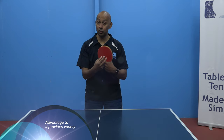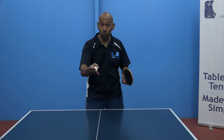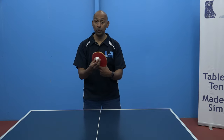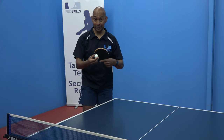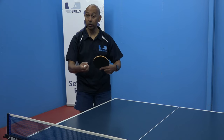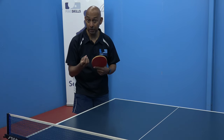Another advantage is that if you're using inverted rubber on one side and short pimples on the other, you're giving your opponent different balls. You'll give them a slower, spinnier, loopier ball with the inverted rubber, and a flatter, faster, lower ball with the short pimple. They then have to adjust each time. A lot of players are used to playing against inverted rubber, so the ball comes back with a bit of topspin. Whereas with the short pimple rubber, the ball comes flatter and will almost feel like backspin because of the difference.